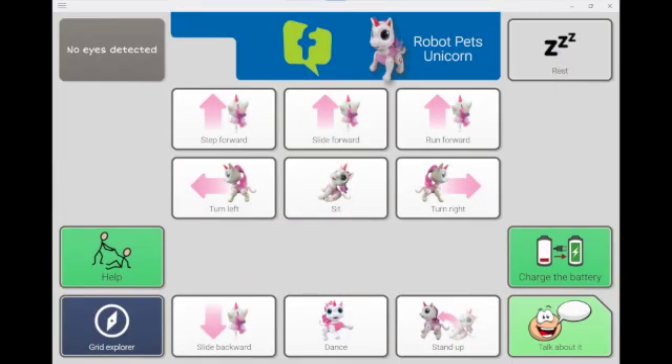I've referenced the pre-programmed grid set for the RoboPets Unicorn, so let's take a look at it. On the first page, you'll find all the toy actions pre-programmed on the grid set. The layout matches, as best possible, the layout of the remote controller. This interactive robot has various actions that include stepping, sliding, and running forward, moving backward, turning left and right, sitting, standing up, and dancing. This page also includes a Help and Request to Charge button.